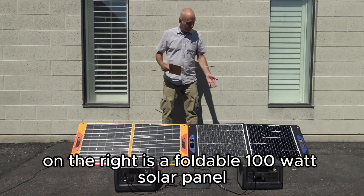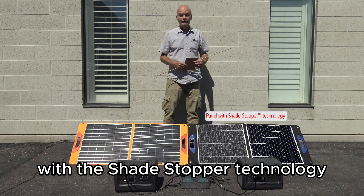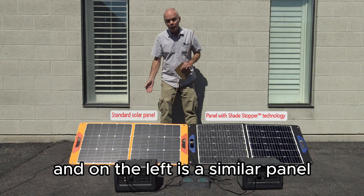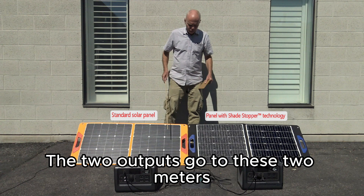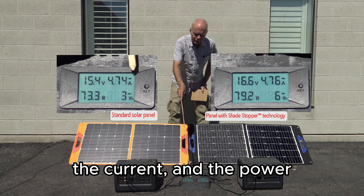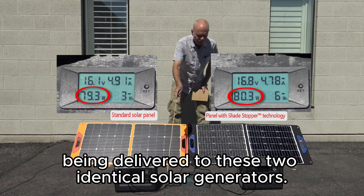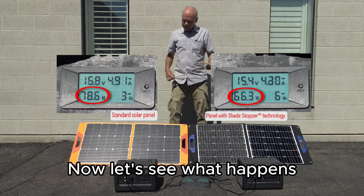For example, on the right is a foldable 100-watt solar panel with Shade Stopper technology, and on the left is a similar panel but without it. The two outputs go to two meters that read the delivered voltage, current, and power being delivered to two identical solar generators. Now let's see what happens.